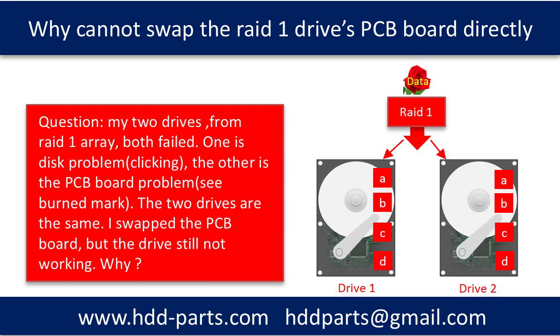Hello everyone. This video is going to answer a RAID 1, or read mirror, data recovery question. The question is: my two hard drives from RAID 1 both failed. One has a disk problem — we can hear the clicking sound. The other one has a PCB board problem — we can see the burned mark. The two hard drives are the same. I swapped the PCB board, but the drive still doesn't work. Why?